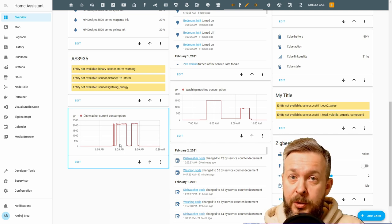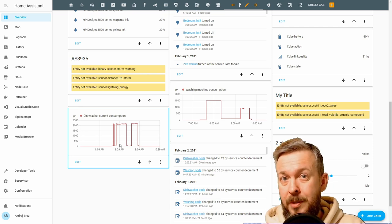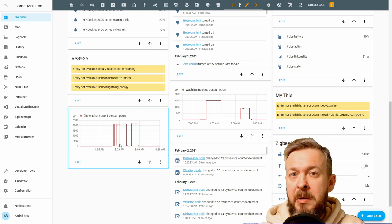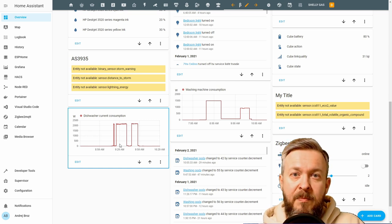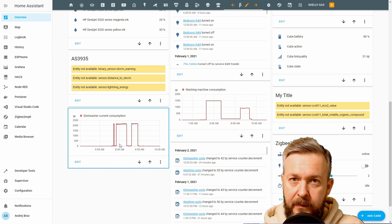For the dishwasher, we don't have that problem, because a dishwasher is a dishwasher — unless you use it just to rinse dishes without detergent. In my case, I don't do that. That means every time the dishwasher is turned on, I will use one pod to clean it.